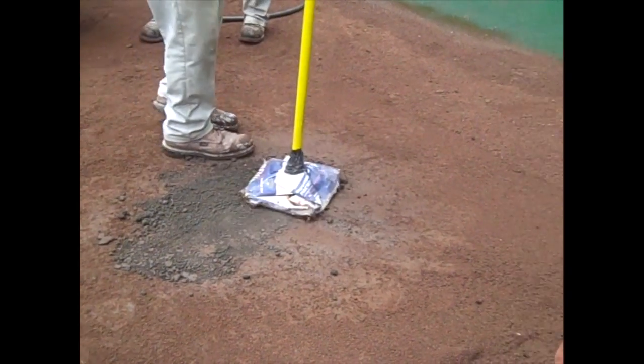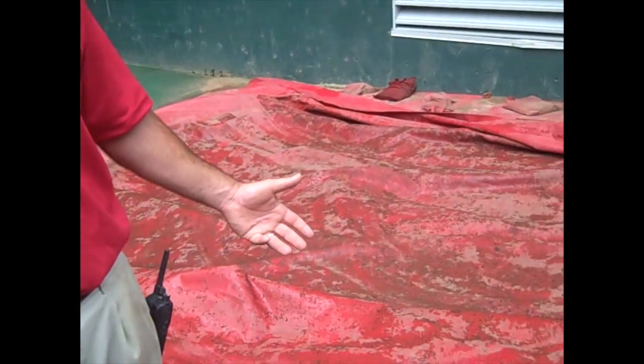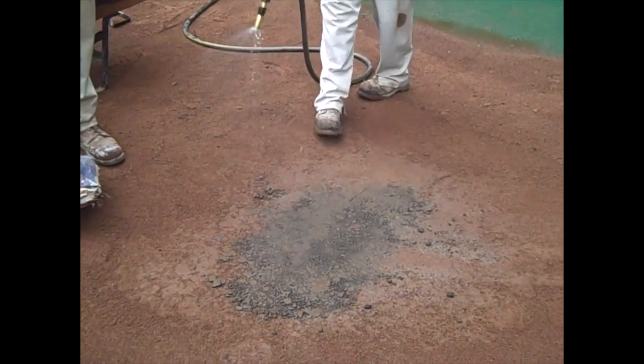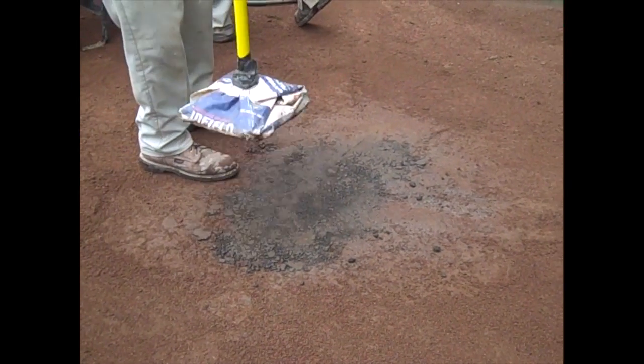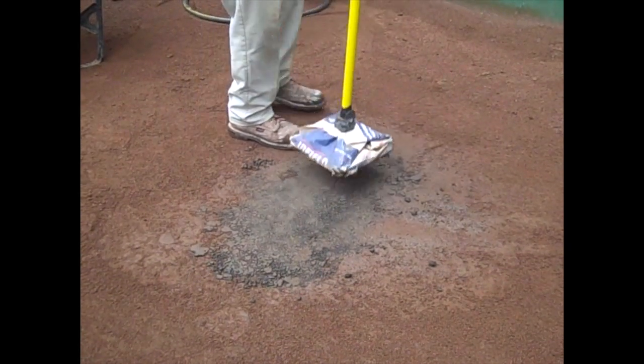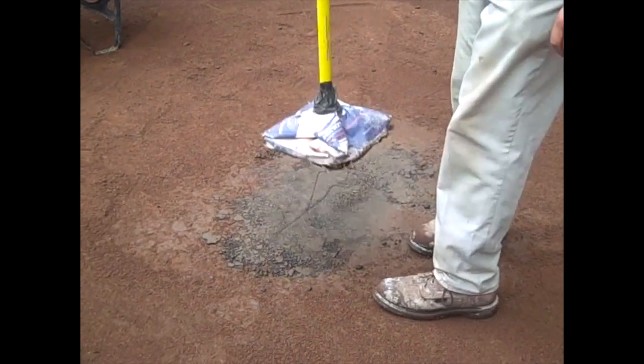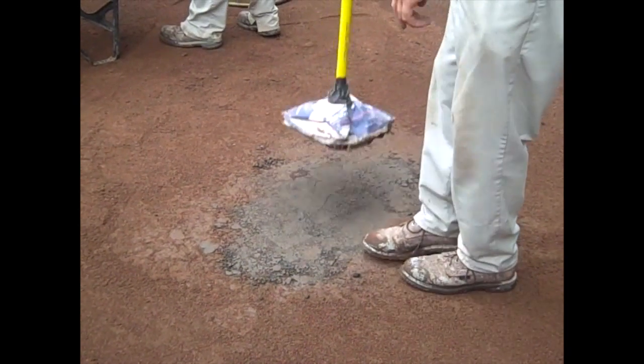You'll notice we have tarps back here and we keep our mounds tarped at all times unless they're actually being used. The reason we keep the mounds tarped is we're trying to maintain that moisture level all the time. We don't want that clay to dry out and become cracked and crumbly — that's when you get really big holes and bad landing areas. We're constantly adding moisture and maintaining it in that clay so that it stays pliable, not slippery, so that the player's spikes go in and come back out without creating a big hole.